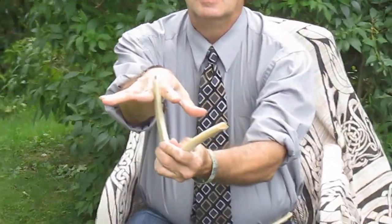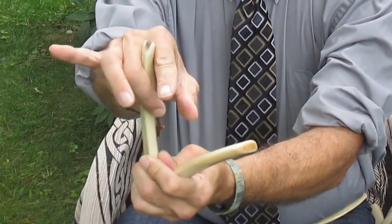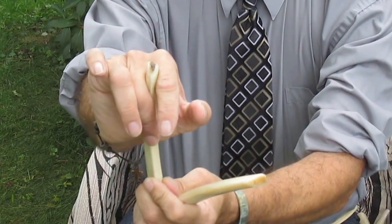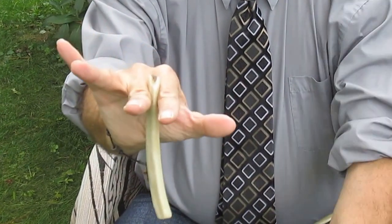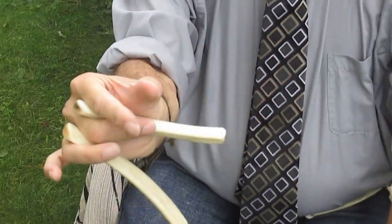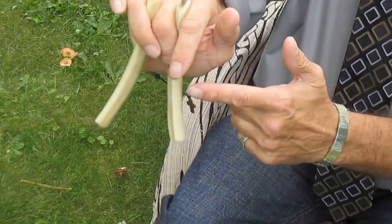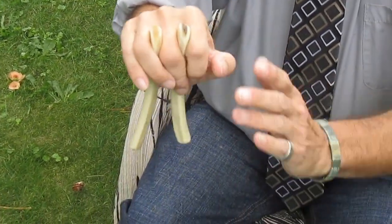Flat hand. Bone one, curve inward. Between first and middle finger, pinch. That bone will stay on your hand. Bone two, next finger. This bone will move and strike that bone, which makes the sound of the rhythm bones.